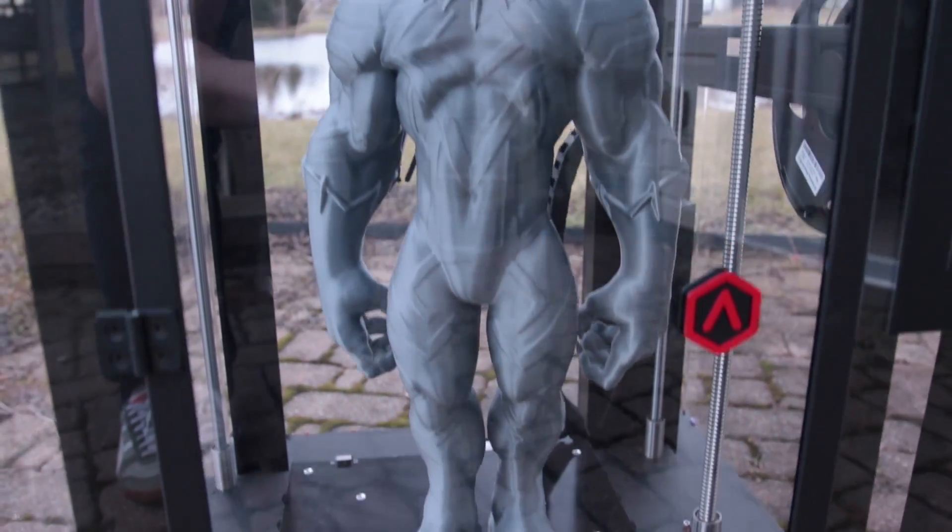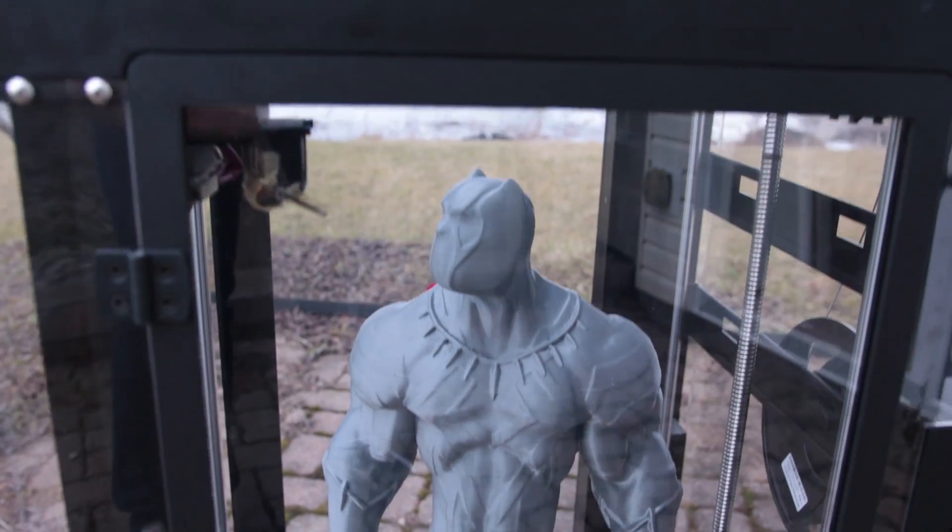What's going on, you guys? In today's video, I'm going to be printing a huge Black Panther statue on my Raze 3D N2+, and giving you a little bit of information about this wonderful 3D printer. Let's check it out.